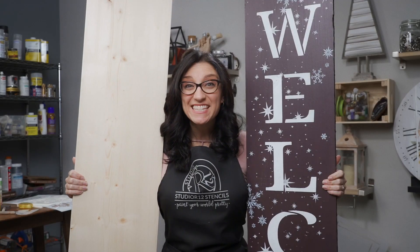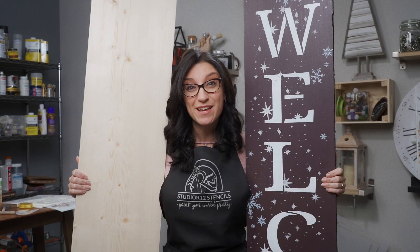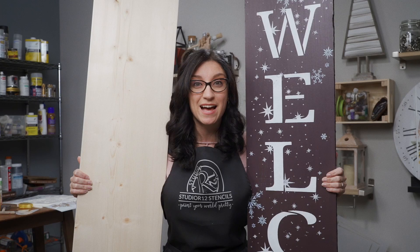Hey, this is Carrie G at Studio R12 Stencils and today we're going to show you how to go from this to this, including how to treat your surfaces so that they'll be safe on your porch in all the seasons, and we have some amazing stenciling techniques that you're going to want to have in your tool belt.